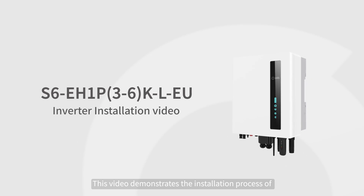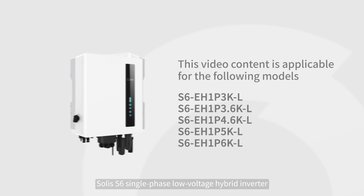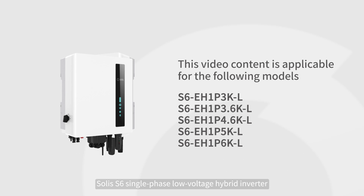This video demonstrates the installation process of Solis S6 single-phase low-voltage hybrid inverter.